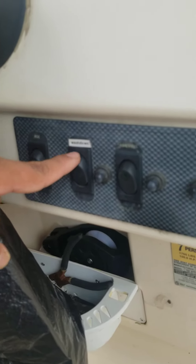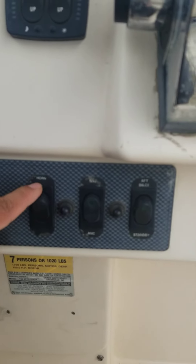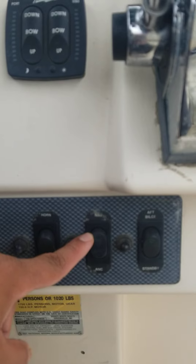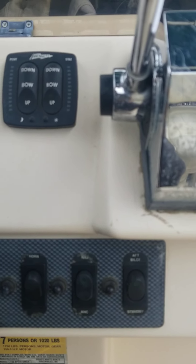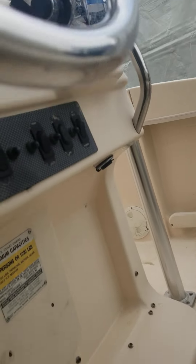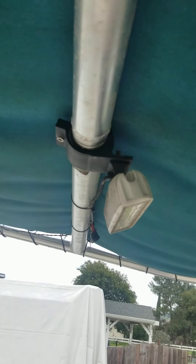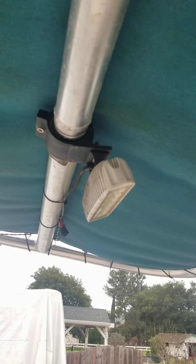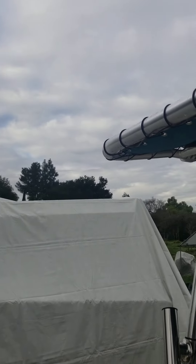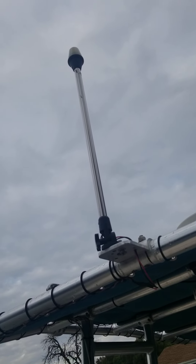Here's your Bennett trim tab control. Here's your switch cluster: this one does nothing. Wash down pump, live well, horn, nav lights — this switch only does the bow green and red navigation lights; the top is on a different switch. And then here's the manual bilge switch, and the shut-off switch for the t-top lights. That one there is the top navigation light.